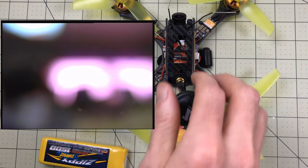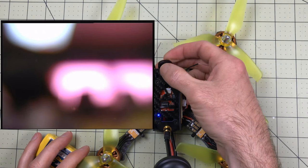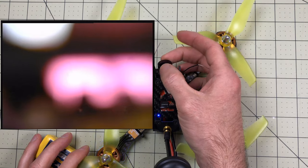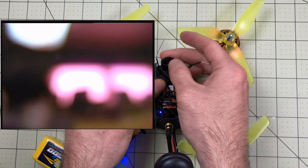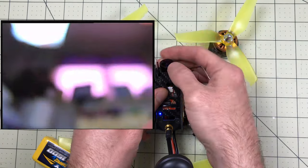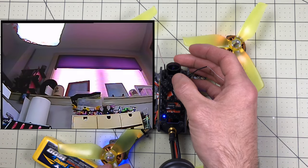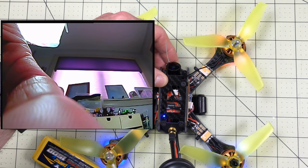That's not even close to in focus, so what we'll do here is just twist this until we find the right focus point. That lens looks dirty too - that's no good. There, that's pretty good. Now we'll keep that in place and tighten the ring. We'll call that one good.